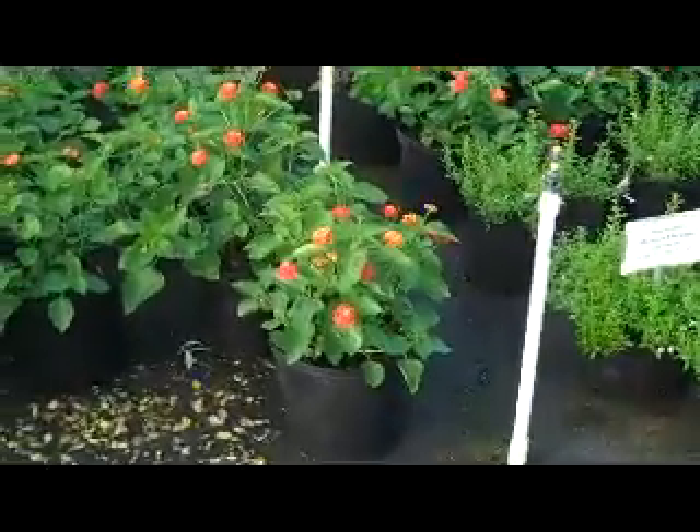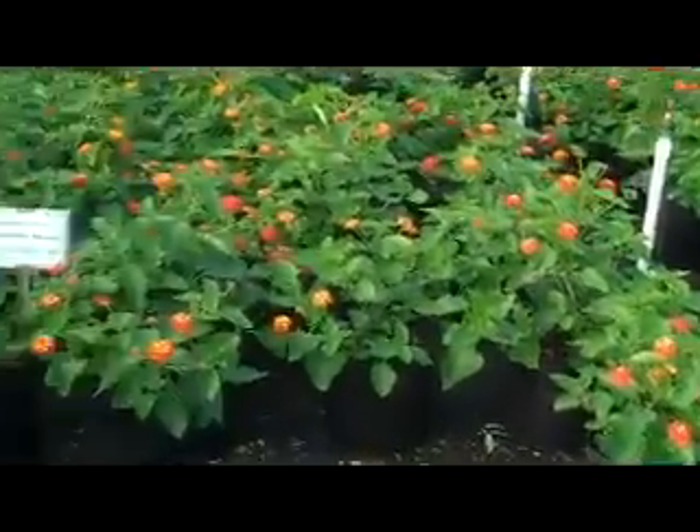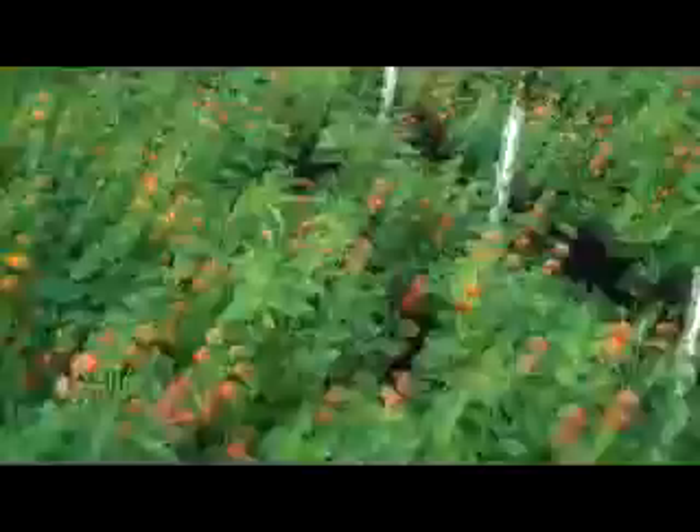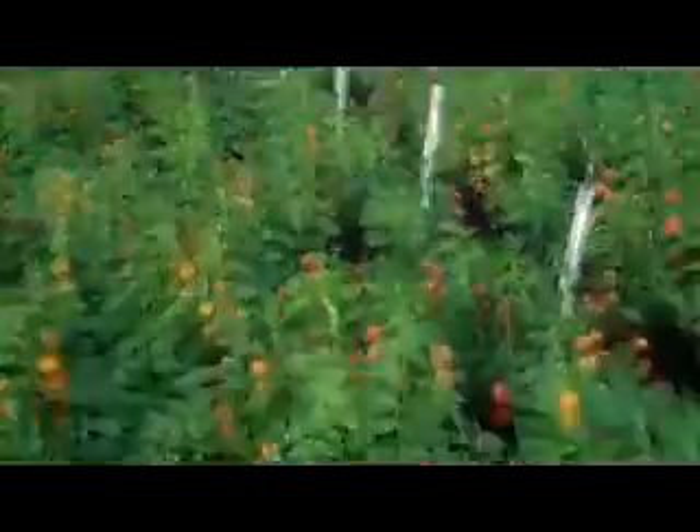Next I want to show is a three gallon Dallas Red Lantana. Dallas Red is a very popular Lantana — it's got great red and orangey blooms. It's a real nice specimen for a three gallon, with a pretty good group of these here.